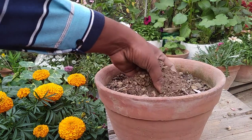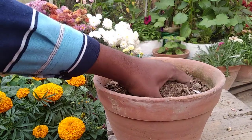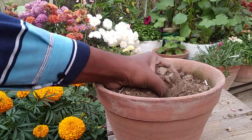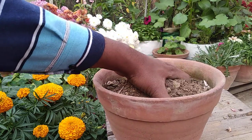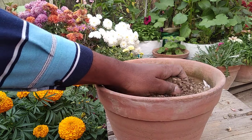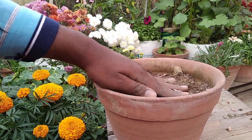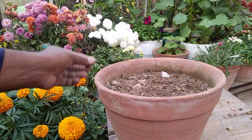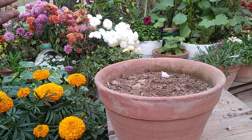For the soil I have taken some soil — you can see this is normal garden soil. I have mixed some leaf compost with it and it is very fertile. But I'm not going to grow balsam in this soil; I'm going to grow it in coco peat, which I have also mixed with some leaf compost.